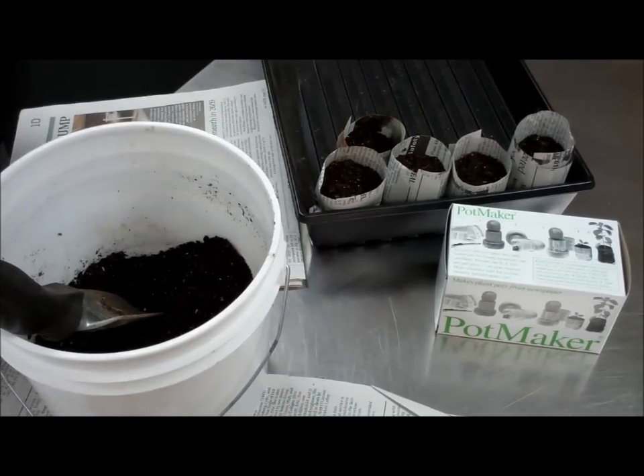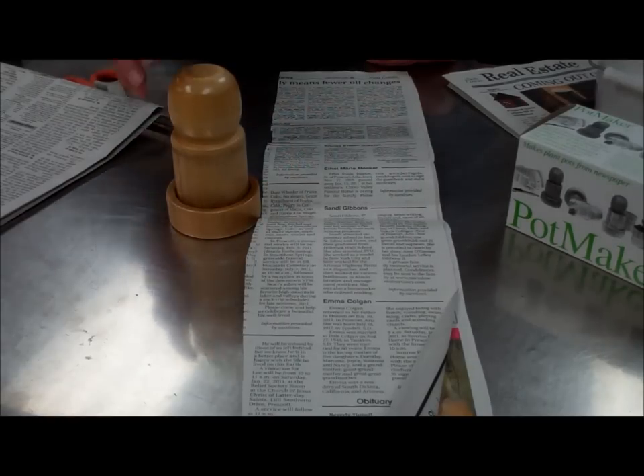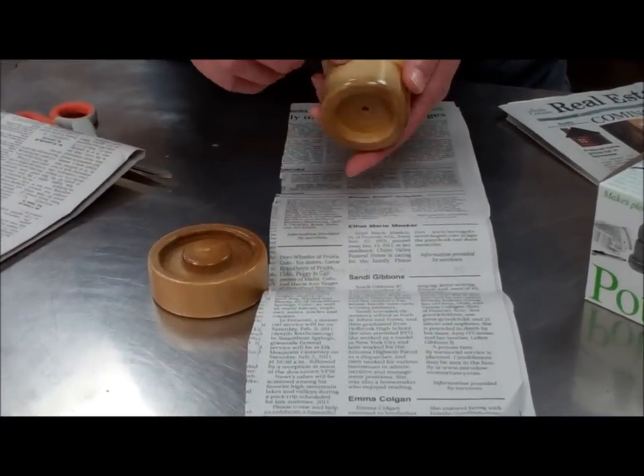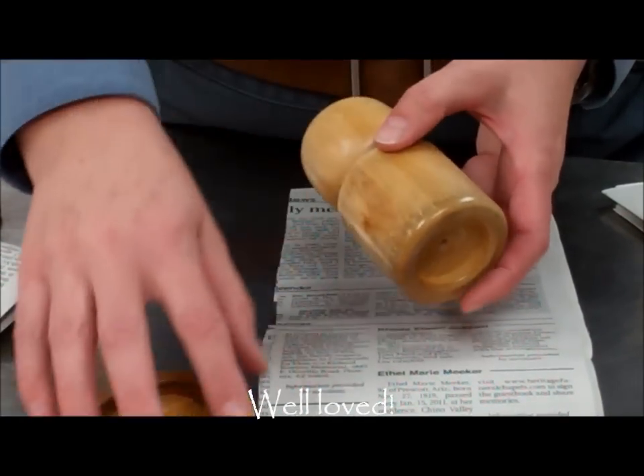We'll give you another view here in just a second. We're going to demonstrate rolling the paper pot again just so you can get the hang of it. And as you can see, we've used this for quite a while, and the discoloring is just from the newsprint.